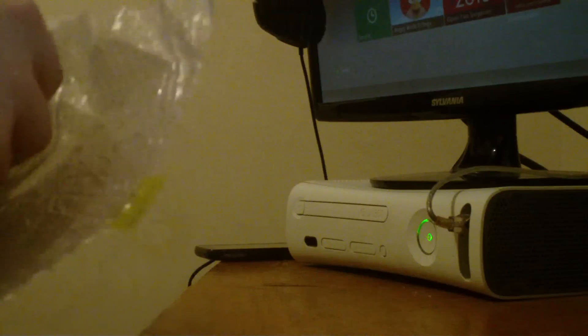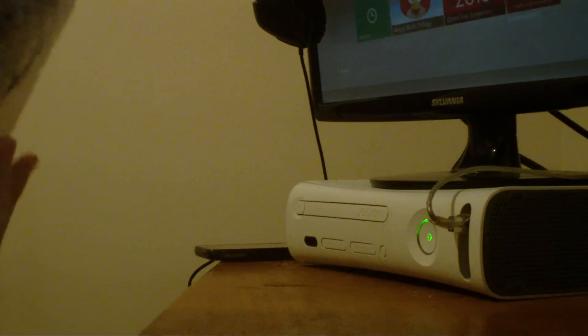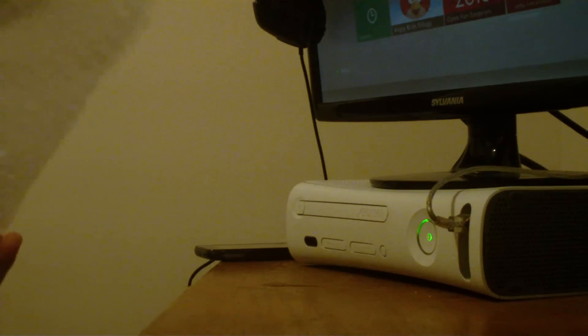I actually don't have a DVI monitor, so I'm just going to be using the VGA port. Oh man, this thing is beautiful — very, very nice. Wow, I love this.